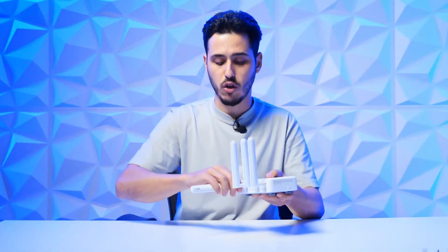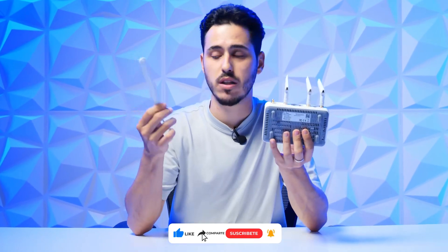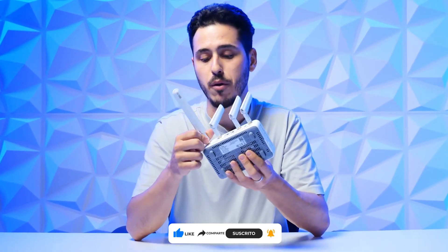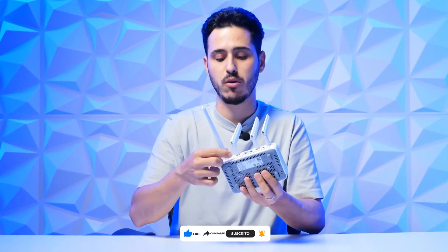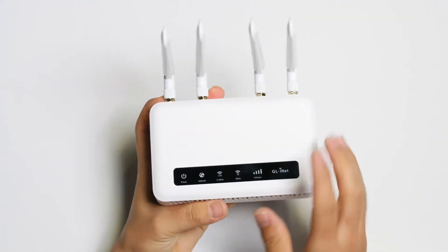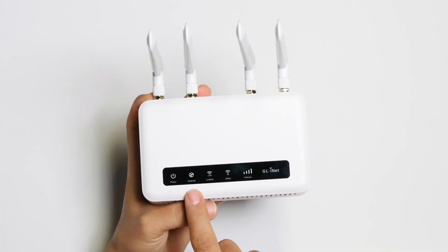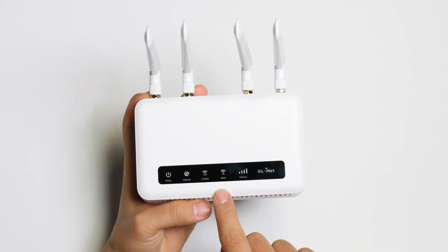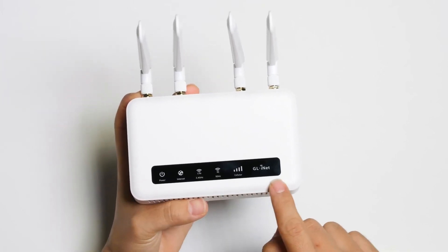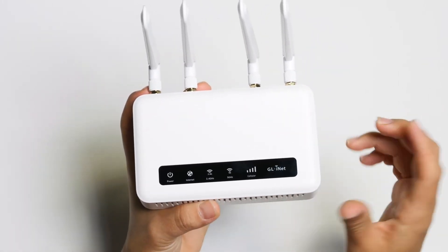A very top detail of this router is that we can exchange the antennas — if we want more powerful antennas or prefer a different type for our preferences, we can change them anytime. On the top surface, there's the black band with the illumination screen showing power, internet, 2.4G, 5G, and the cell signal indicator — which shows the coverage that the SIM card embedded in the device is giving us, along with the brand name.